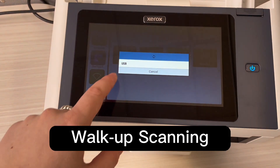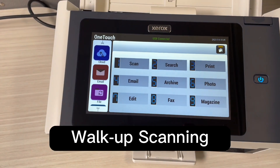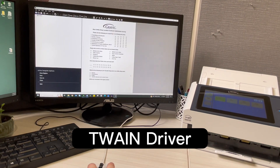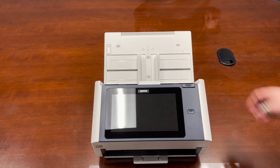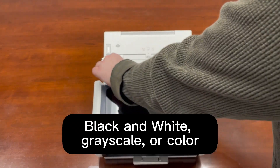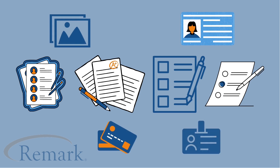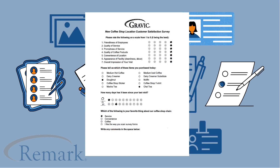A unique feature of this scanner is the walk-up scanning capabilities. This scanner directly pairs with our Remark Office OMR software using a Twain driver. Scans can consist of black and white with use of Remark products, grayscale and color forms, ballots for voting, assessments and tests, course evaluations and an assortment of images and items — and in today's example, a survey for a new coffee shop location.